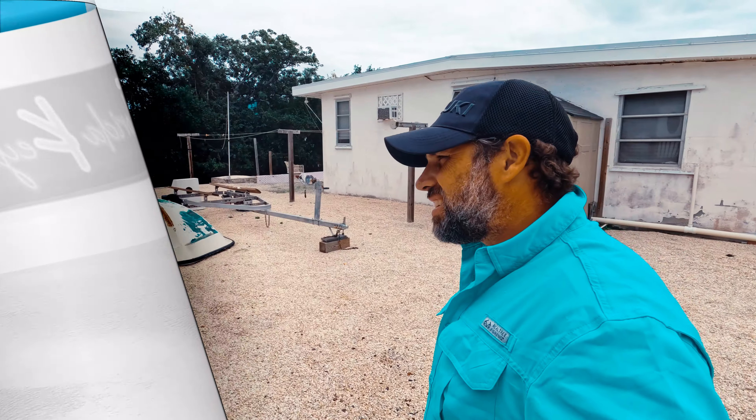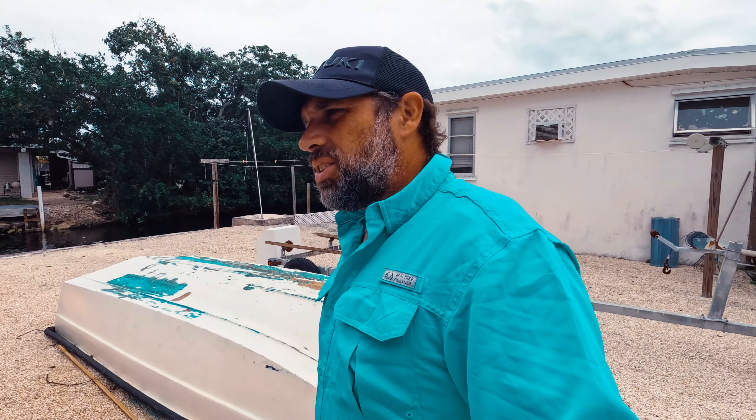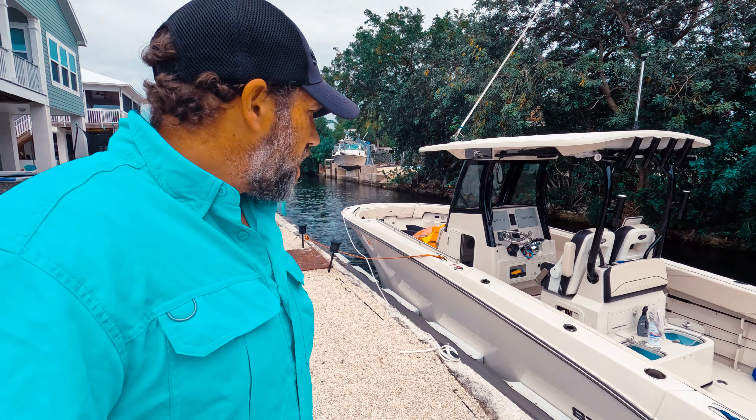Welcome to Florida Keys Life. Today we're going to talk about batteries — boat batteries — and about what I did to my boat, the good things it's done for me, and why I did it. It's actually part of another video I'll link at the end. The only reason I'm filming today is the crap weather. It dumped this morning and it's windy out, so tomorrow we're heading out on the water. But today we're learning about this stuff on my Stingray.